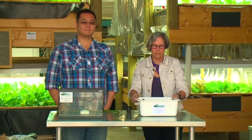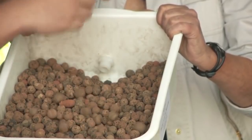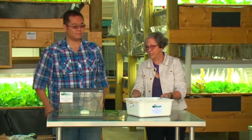Now we're going to put the whole system together. The first thing we do is take this little basket and cover the drain so the clay pellets don't clog it. Just make a little space for the filter here, then throw it back down and cover it up. Now we need to attach the hoses — first of all, the drain hose for the bottom.